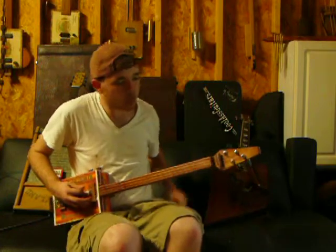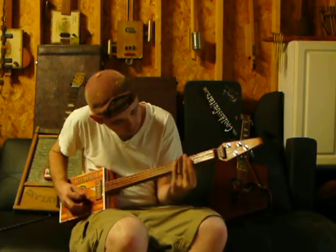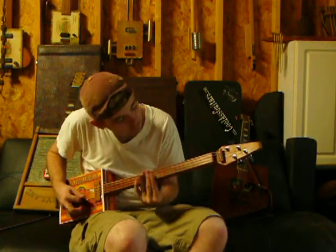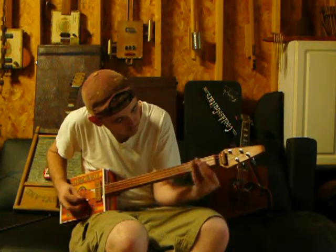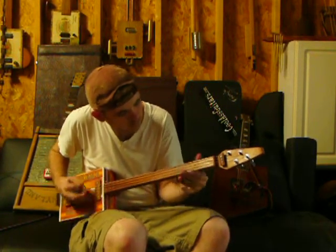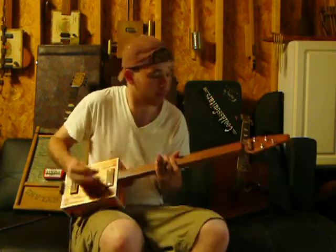Just to give you an idea, let me throw a little slide in here. Throw the tone up and just crank it.